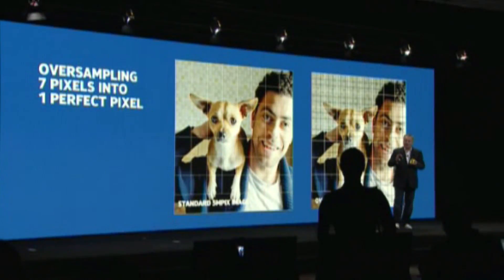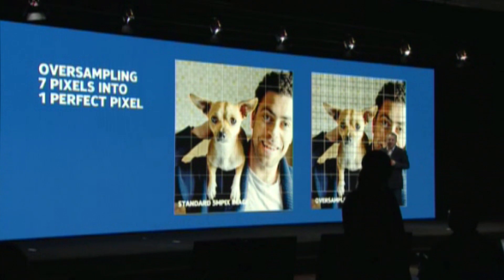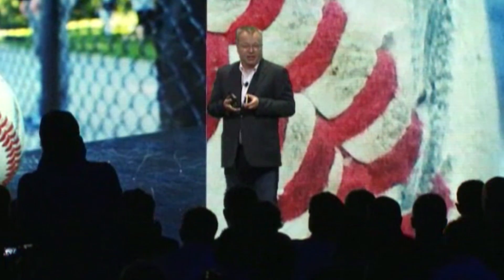Every pixel in the oversampled image is created using up to 7 pixels from the sensor, and this causes the 5-megapixel image to have the maximum amount of detail theoretically possible. We've also taken this oversampling technology to the taking of video as well.